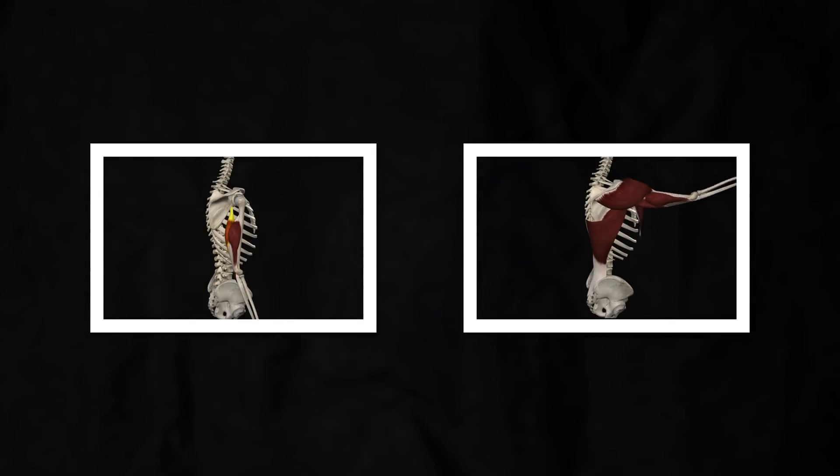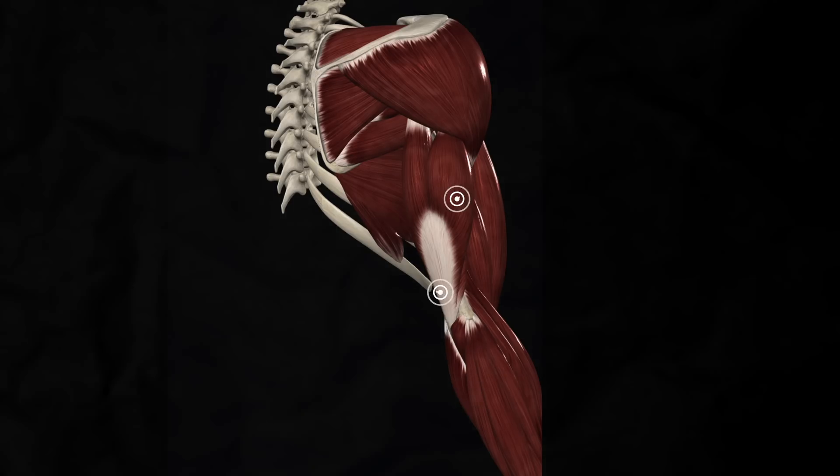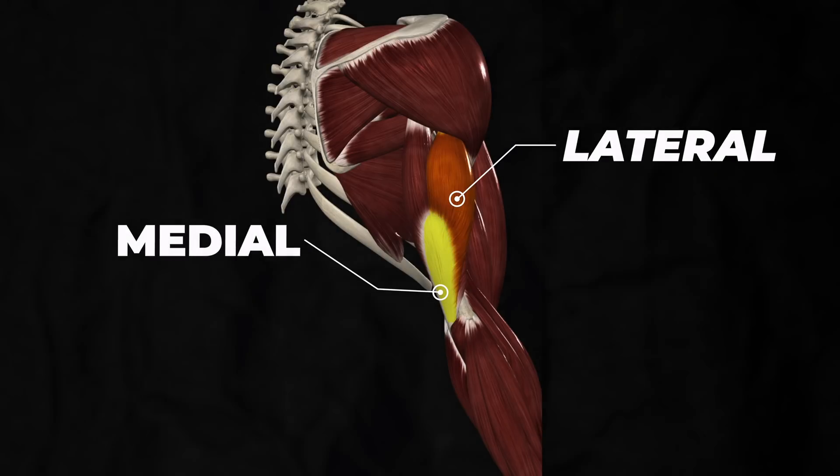Elbow extension and shoulder flexion are being performed simultaneously. As a result, when it comes to overall tricep growth, compound movements are worse than isolation movements. However, as the foundation for a program and for growing the medial and lateral head of the triceps, compound movements are still great options.